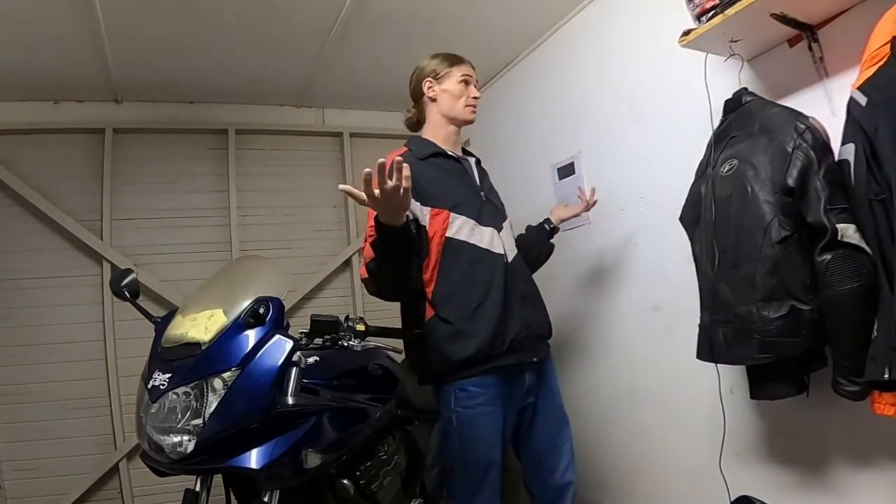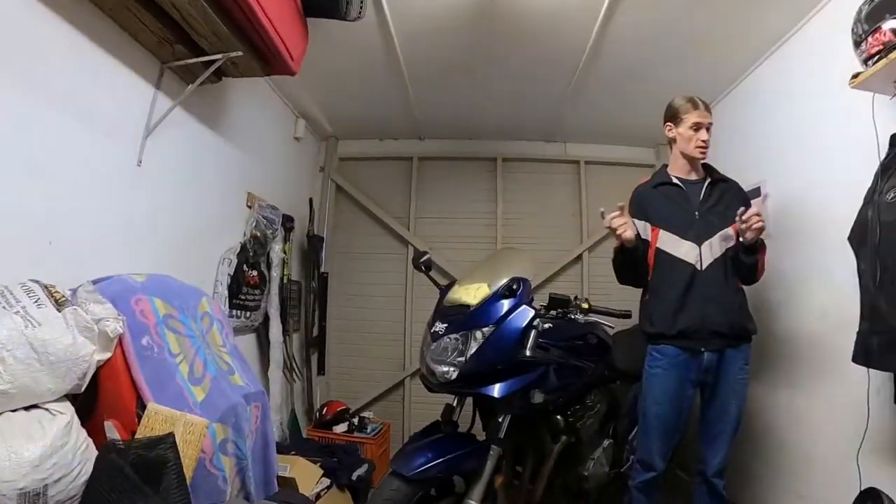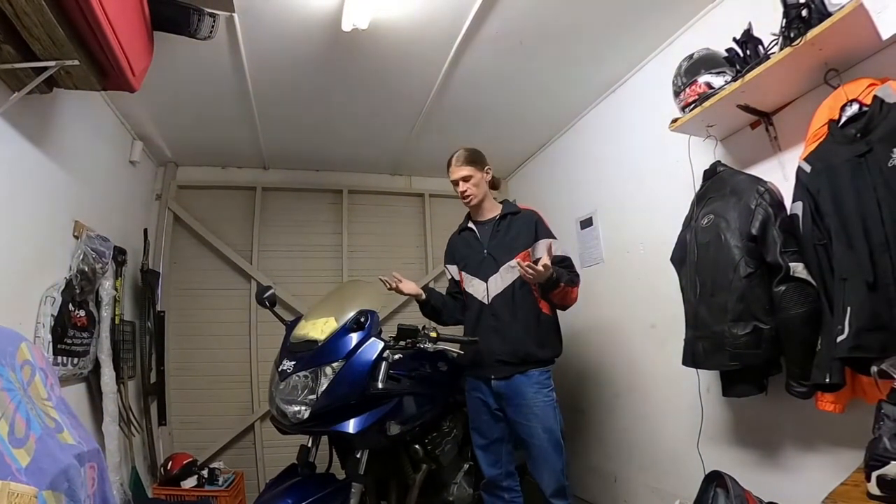Hello everybody, this is Matt from Casual Riders. Welcome back to my garage. That's right, today we're going to be wrenching.